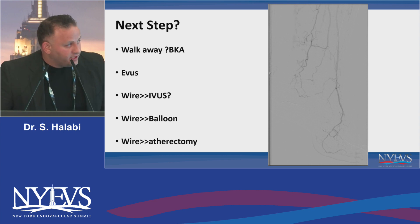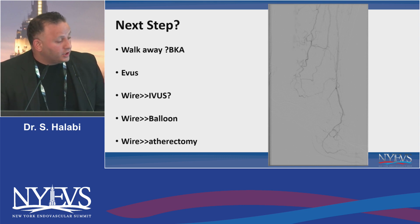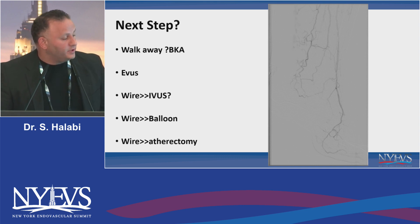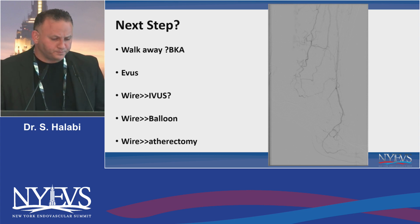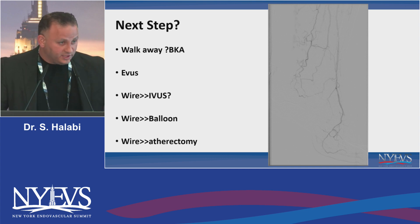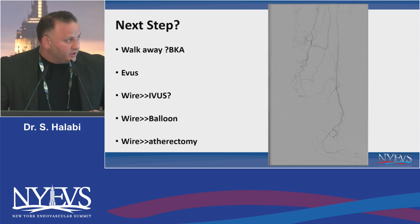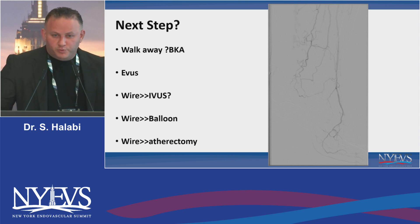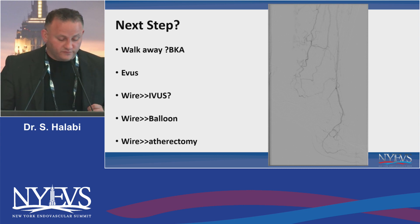So what do you do next? Do you basically walk away and agree with the first opinion, send her for a below-knee amputation? Arguably, there's a lot of work to be done in terms of medical therapy and stopping smoking — that's not an unreasonable option. But she's here for a second opinion. A couple options: a big one is EVUS. If you take the ultrasound and look at the distal vessel, it can really tell you if the vessel is open. You can also try to wire it. You put a wire down there and there's really no outflow, with not a lot of calcium to help — but that's also fortunate at the same time.